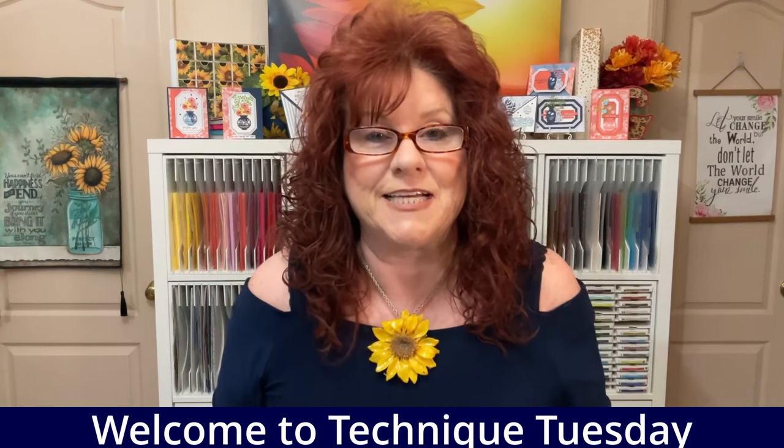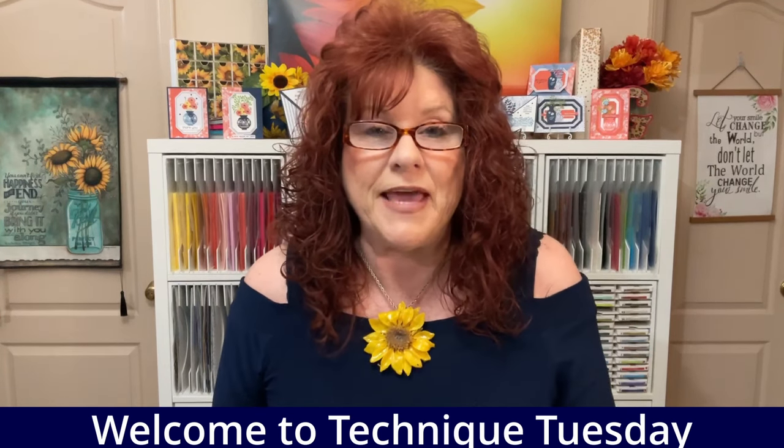Hi Crafters and welcome to Creative Moments by G. I'm G and it is Technique Tuesday. We have a fantastic card technique for you. We're going to be making a fun fold, a gate fold, but we're going to step it up just a little bit and we're going to make a double gate fold. So let's head down to the crafting table and let's get busy.